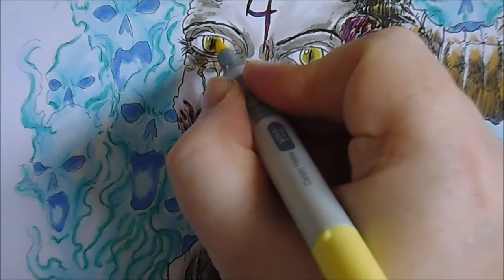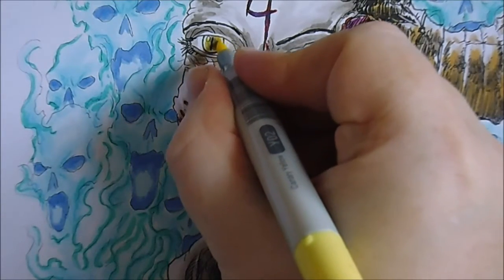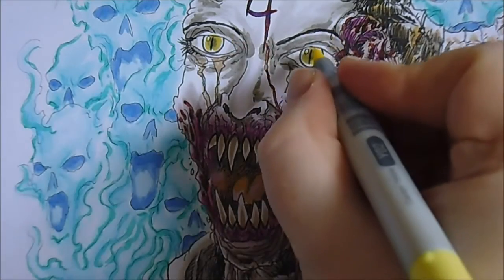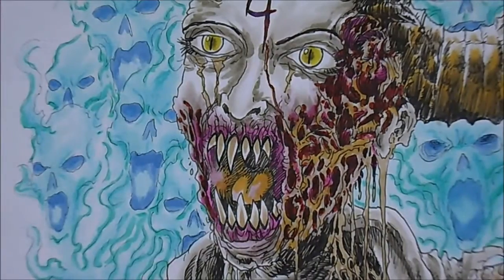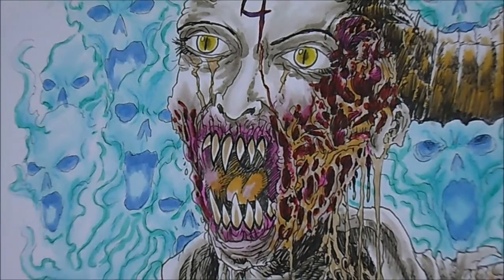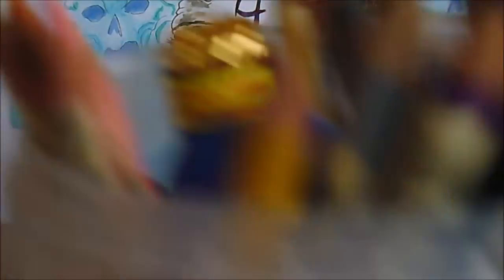I definitely want a white sort of gap around the eye - that's important to keep. It's about doing things in many layers and seeing how we can add to it. I'll keep going with the Copic markers and last of all will be the coloured pencils.